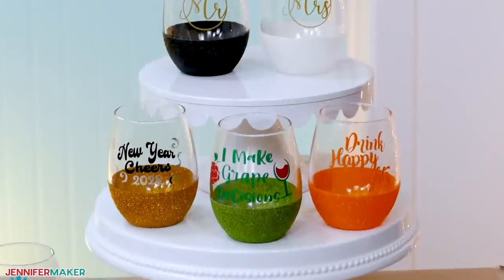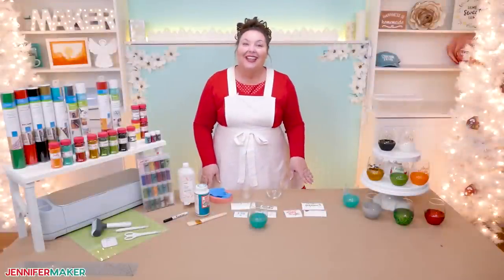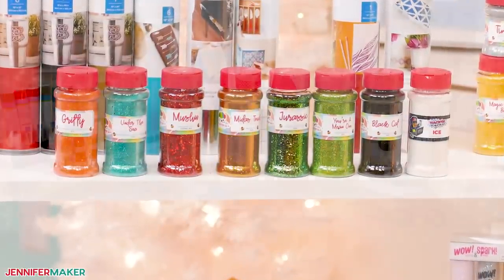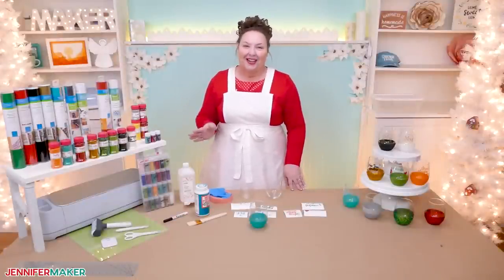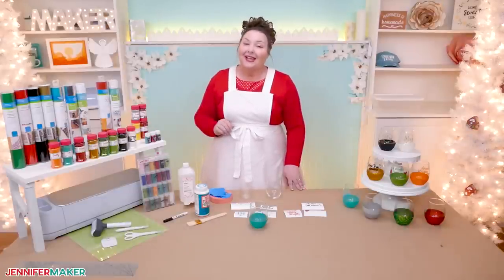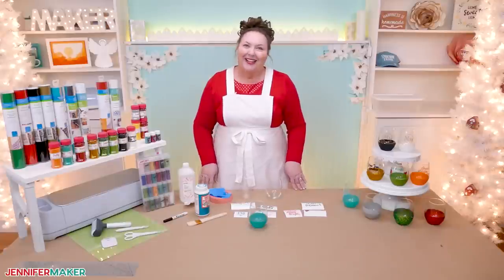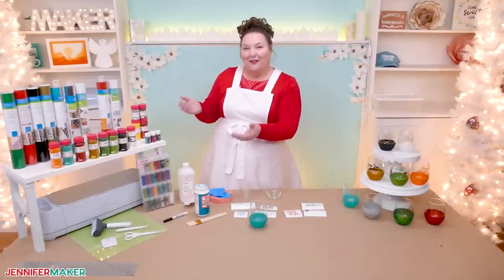Adding glitter and vinyl to your wine glasses can make them stand out at your next party. They also make wonderful gifts. There are so many different types of glitter available that it can be a bit overwhelming when choosing just one. Glitter also has a reputation for spreading itself around in places you don't want it, so I've tested multiple types and ways to contain it to give you an easy way that doesn't drive you crazy. I've got lots of practice wrangling glitter while testing out different brands, styles, and colors, and I'll show you my new favorites.